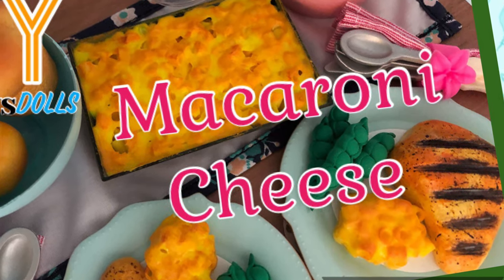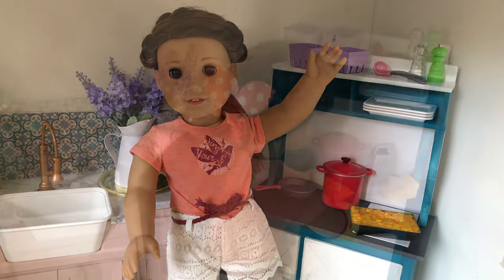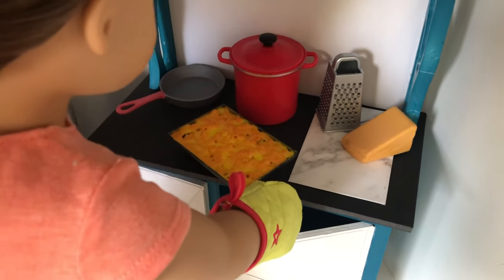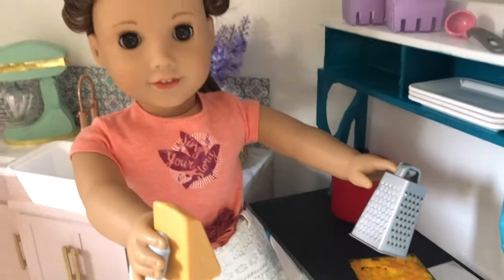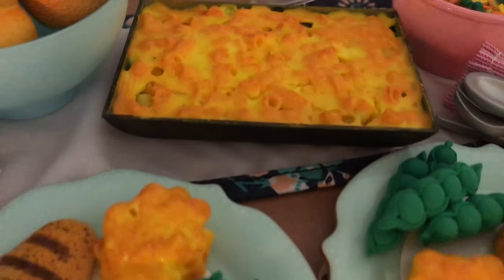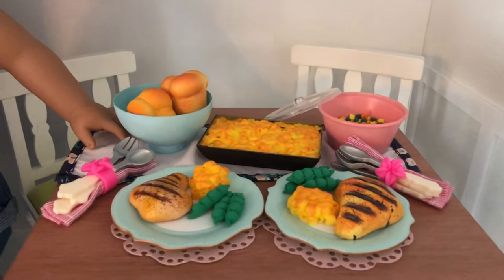Welcome to Always Dolls, and thanks for joining us today. We have a viewer request to make macaroni and cheese for the dolls. With cooler weather on the way, this quick and easy craft is the perfect dish to add to your doll's dinner, lunch, or picnic menu. From oven to table, this classic mac and cheese is sure to please. Hit the like button if you enjoy this video and subscribe to support our channel — let's get making!